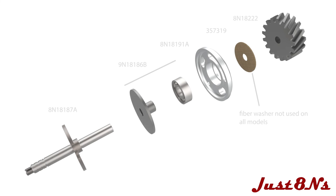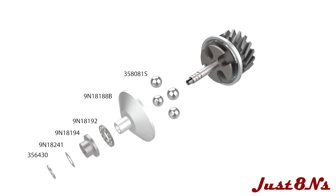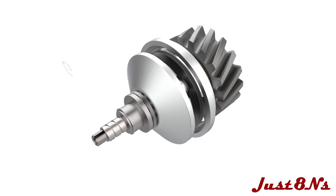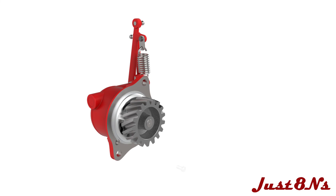Build the drive assembly next. Assemble the components on the drive shaft as shown, noting that the fiber washer is not used on all variants. On the opposite end of the shaft, assemble the remaining components as shown. Lock the assembly in place with the retaining clip. Now insert the drive gear assembly into the housing and secure with a number 832 mounting screw.